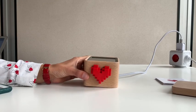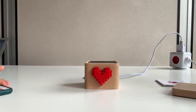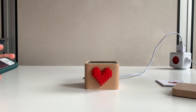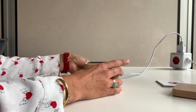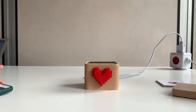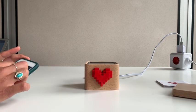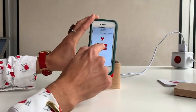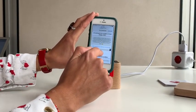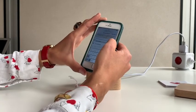If your Lovebox indicates connection not possible after going through the configuration process, it's possible that there is an error in the Wi-Fi password. Unplug your Lovebox and then re-plug it with the lid off. Go into your Wi-Fi settings and click on the new Lovebox Wi-Fi — it emits a new one every time. Click the language that you prefer and you will be taken back to the setup process where you can check the Wi-Fi password you entered previously.